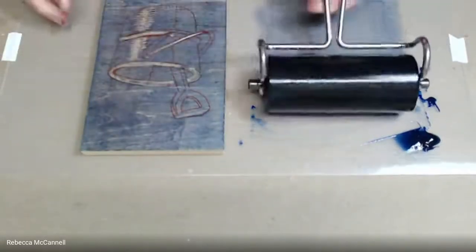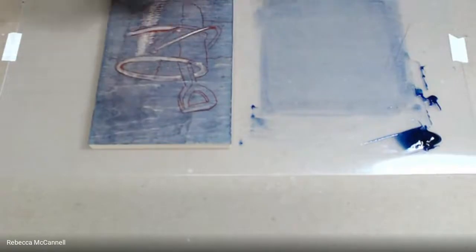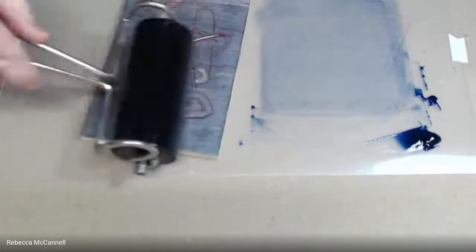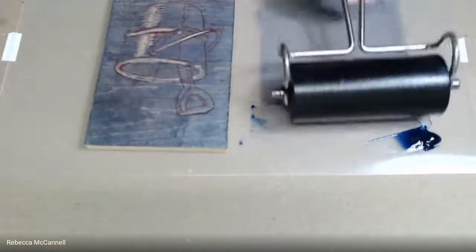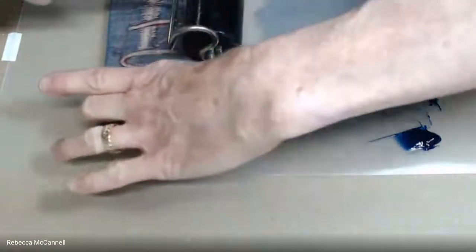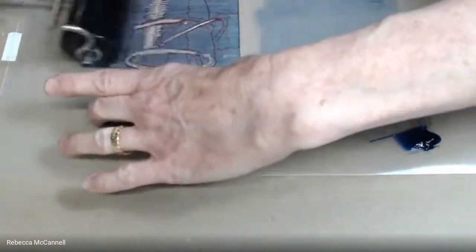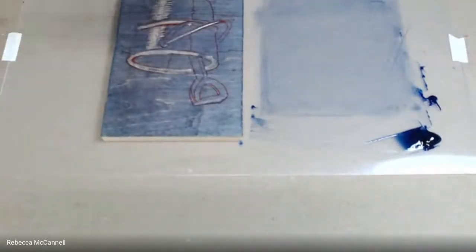I want to point out that I am not locking my printing block in the printing jig when I'm inking it — otherwise you'll get ink all over the place and on the borders of your printing paper. Never ink your block while it's in your printing jig. If you want a separate jig for inking, keep that jig height lower than the block so the roller doesn't roll across the jig.